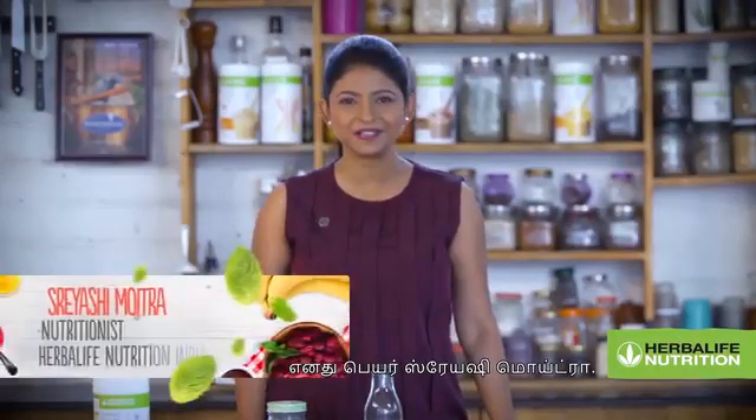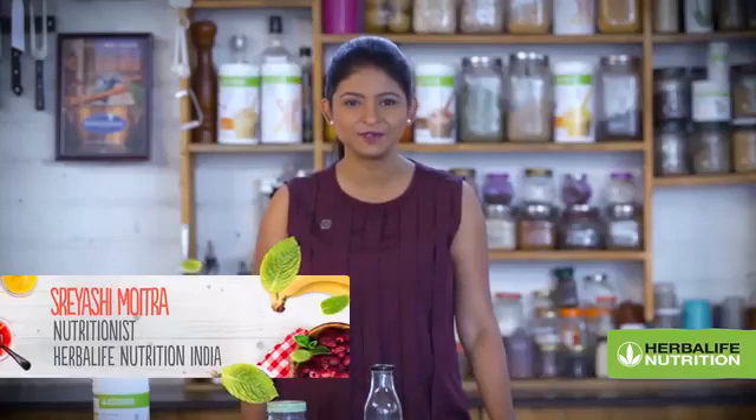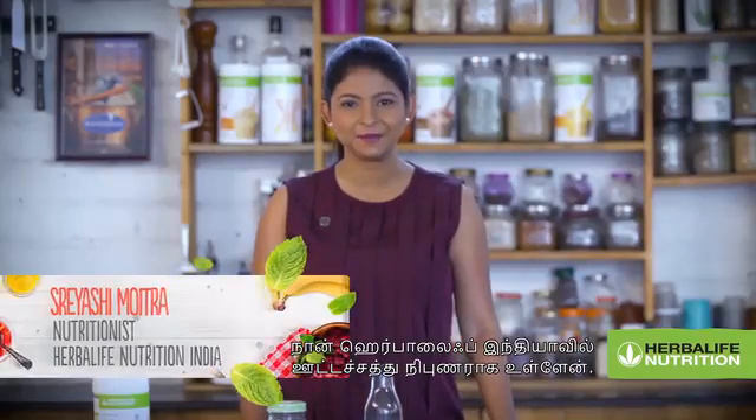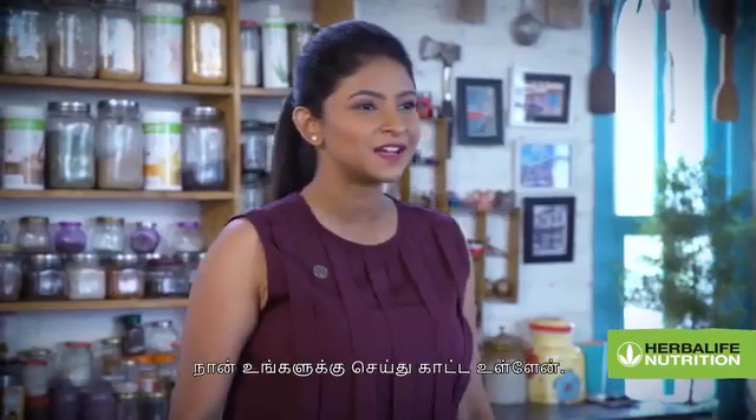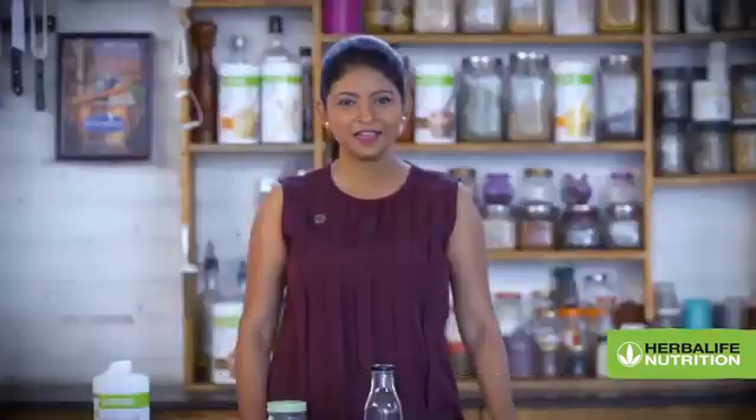Hi, my name is Reishi Muitra and I am the nutritionist with Herbalife Nutrition India. Today I am going to show you how to prepare Formula 1 Chia Strawberry Pudding. Interesting right?